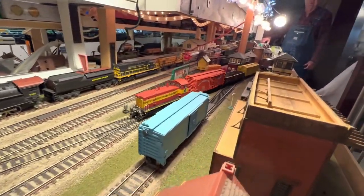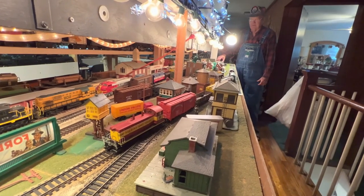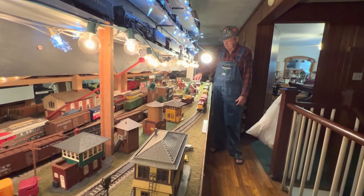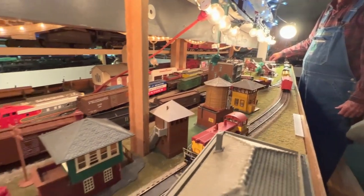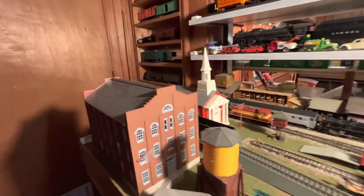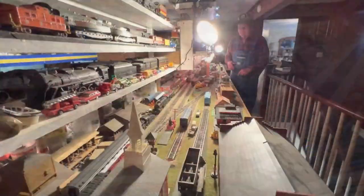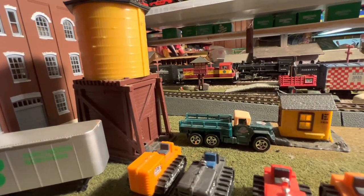Now we got the locomotive moving again. It stalled because the track's dirty. There it goes. Once again it stalled — that's what happens when you don't run your trains; your track gets dirty. It needed a nudge. But that's how it would move a load down to that end. Then if we throw that switch down there, it could come down the other side. The switches are now thrown — to see if I can actually do that. I'll probably derail everything. But the switches are now thrown, in spite of the dirty track. The engine's running.